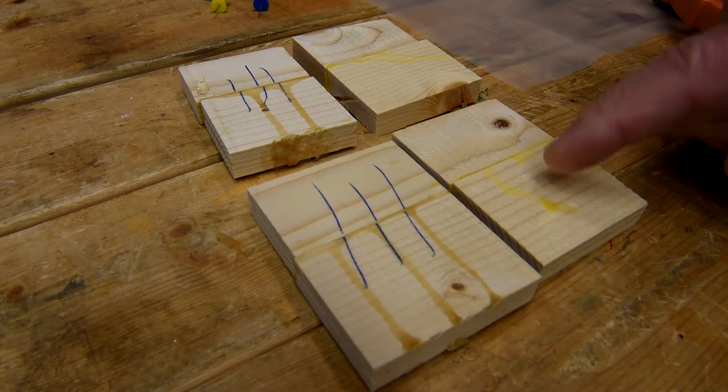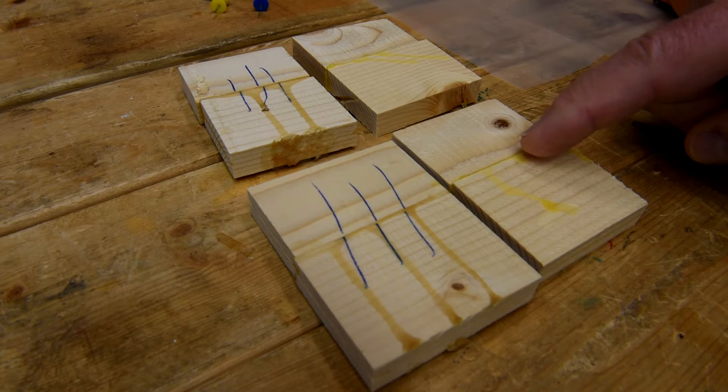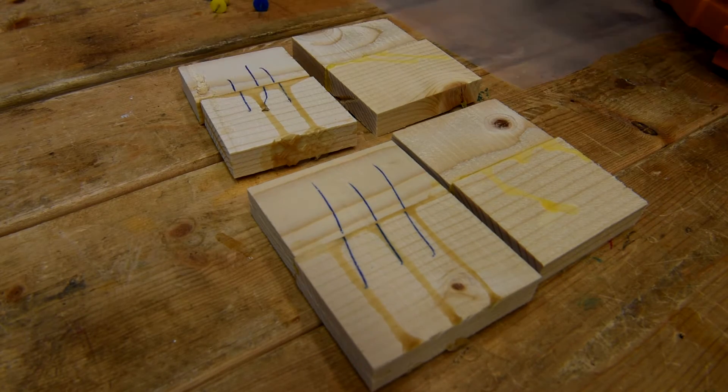Now, two of these glue-up samples I'm going to sand flush, get rid of all the squeeze out, and the other two I'm going to soak in water.